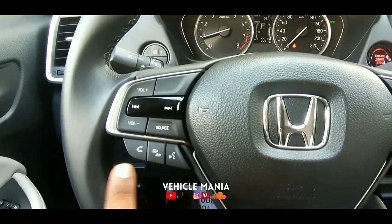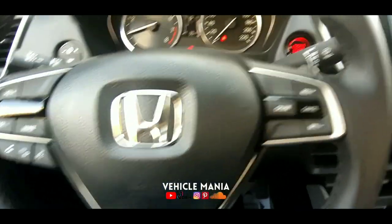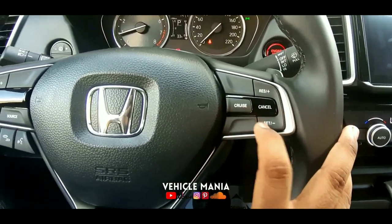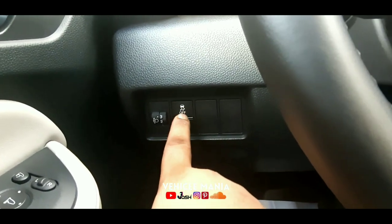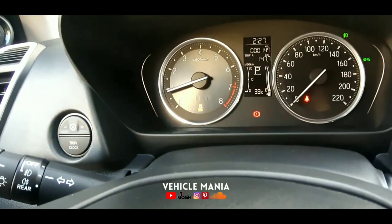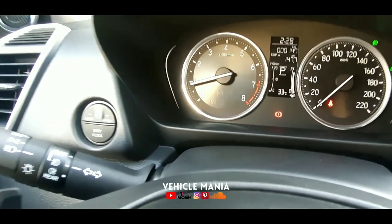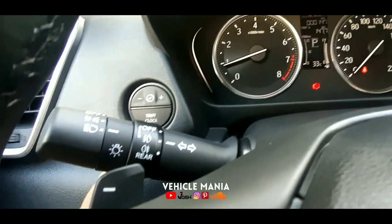Here are the options to attend and decline calls, and to adjust the volume of the 8-inch infotainment system. Here you get the cruise control, and here you can check the tyre pressure warning. Traction control mode can be switched on and off by continuously pressing it. Here is the trip meter to adjust the clock.